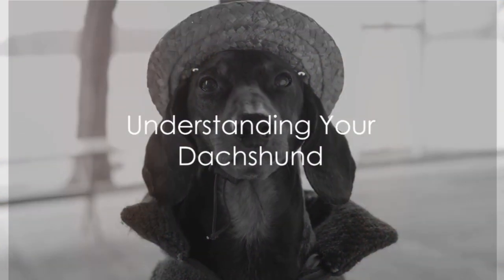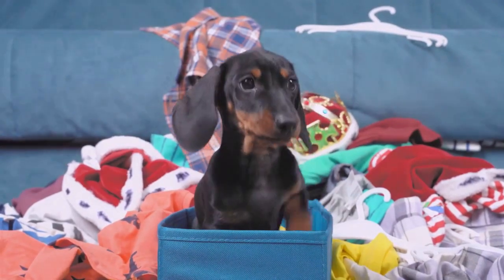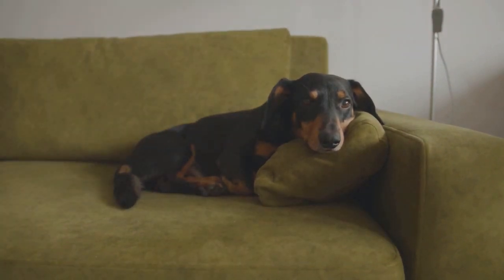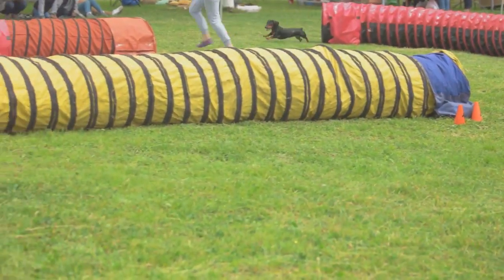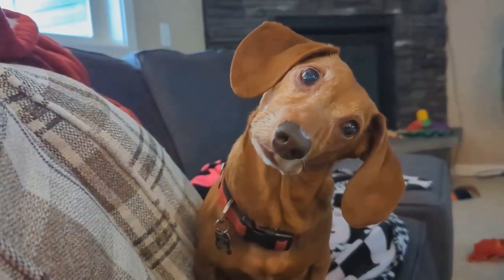First, it's essential to understand your dachshund. These charming little dogs with their unique physique and spirited personality are known to be quite stubborn. This trait can make crate training a bit of a challenge. However, don't let that deter you. Dachshunds are also incredibly intelligent and have a remarkable capacity to learn. With patience and consistent training methods, you can turn the crate into a safe haven for your dachshund. Understanding your dachshund is the first step towards successful crate training.